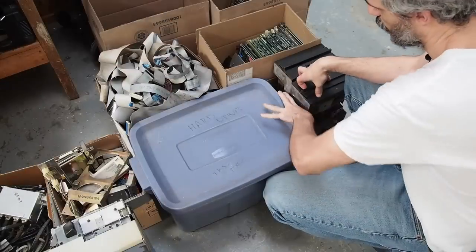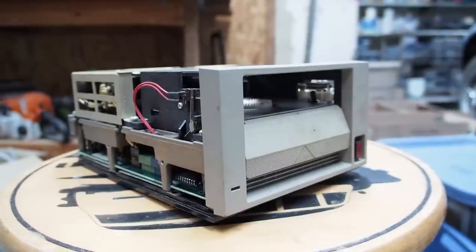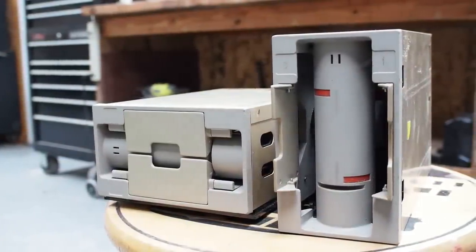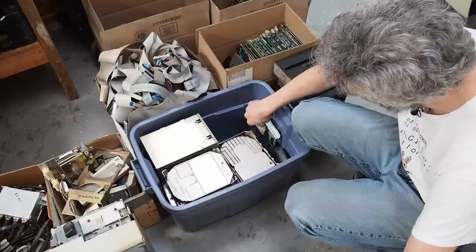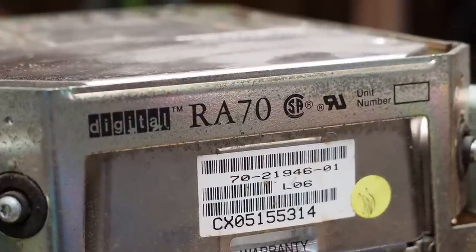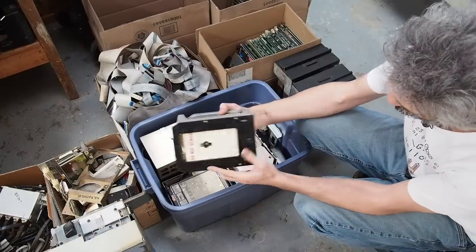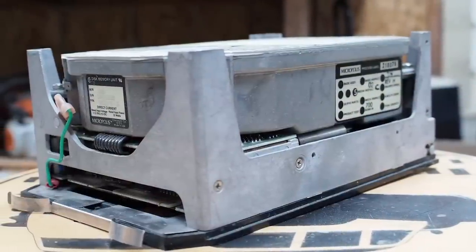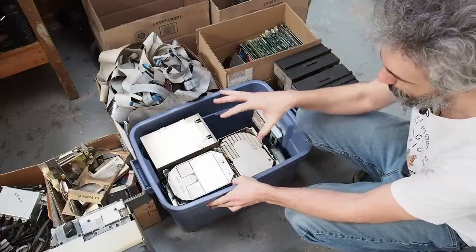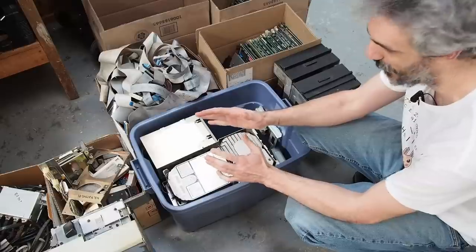In the box underneath we have some pretty interesting stuff. Most notably there's another TK50 drive — between this one and the other one I have, we should be able to get one working. We also have two clean-looking RX50s. Then we have these Digital-branded full-height five-and-a-quarter hard disk drives — these are RA70s. It's really neat to see an actual Digital-branded hard drive as opposed to more generic ones like Maxtor or Micropolis. Unfortunately we didn't get any big drives — no 14-inch drives, no nine-track tape drives.